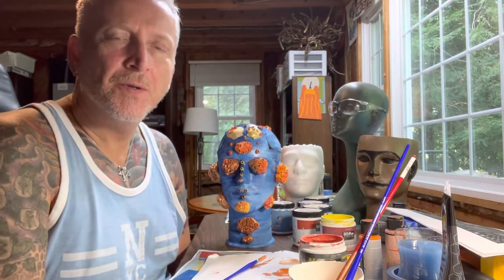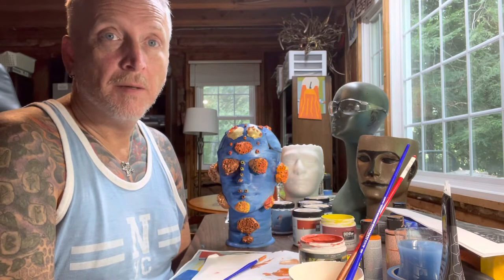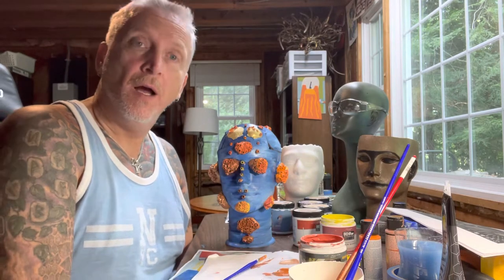Hi, and welcome back to the next episode of Making Mannequin Heads into Planters. Yes. Anyway, that's my big intro, I guess.